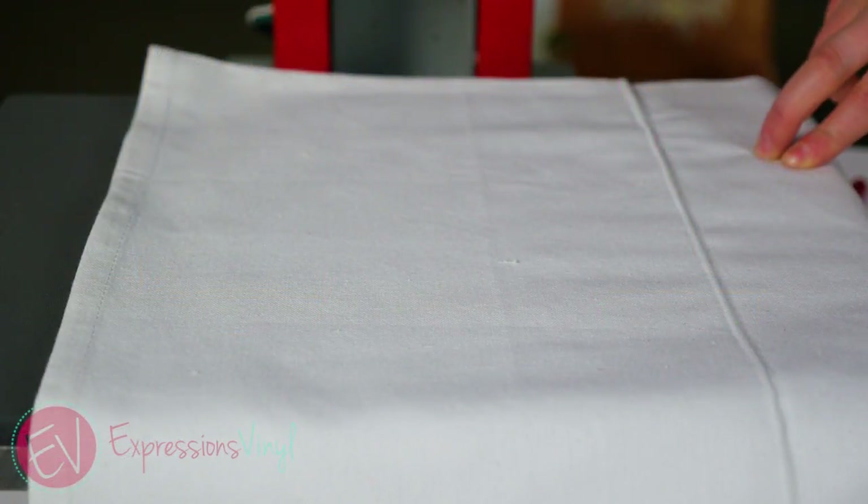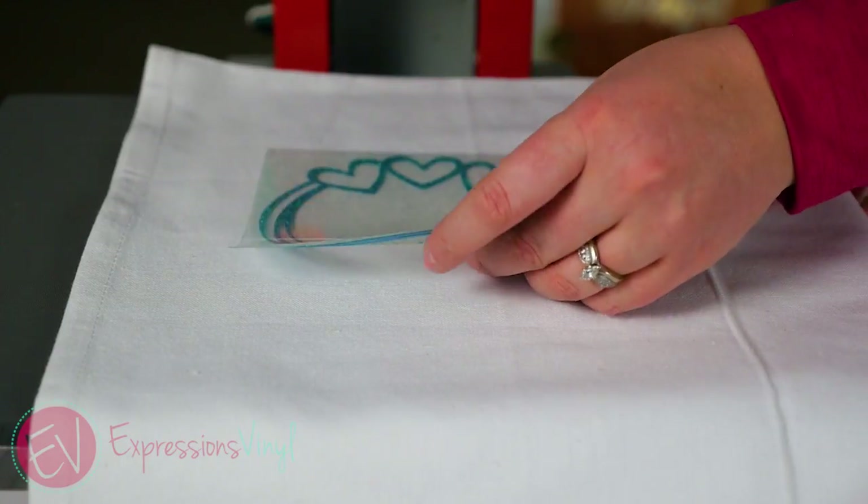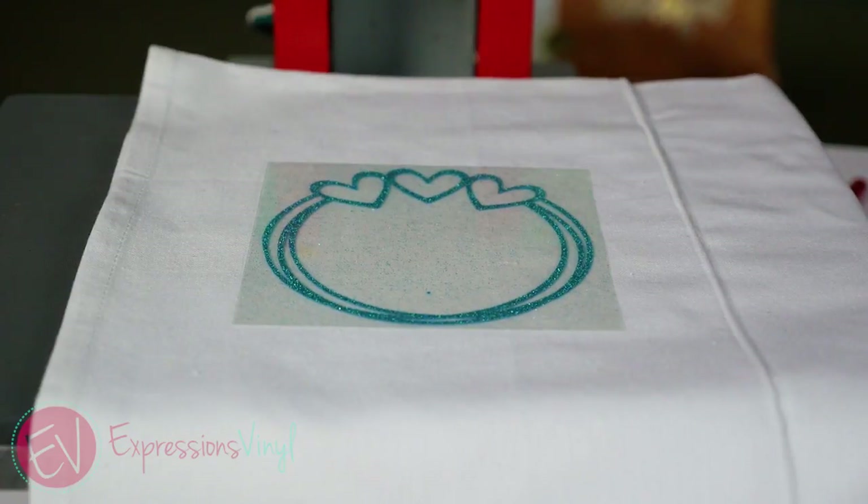With glitter heat transfer you want to set your iron, your press, or your easy press to 320 degrees for 15 to 20 seconds with firm pressure.